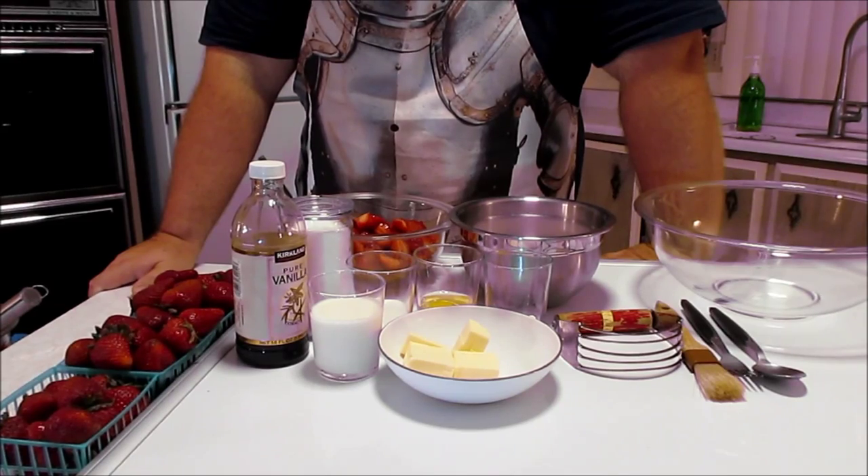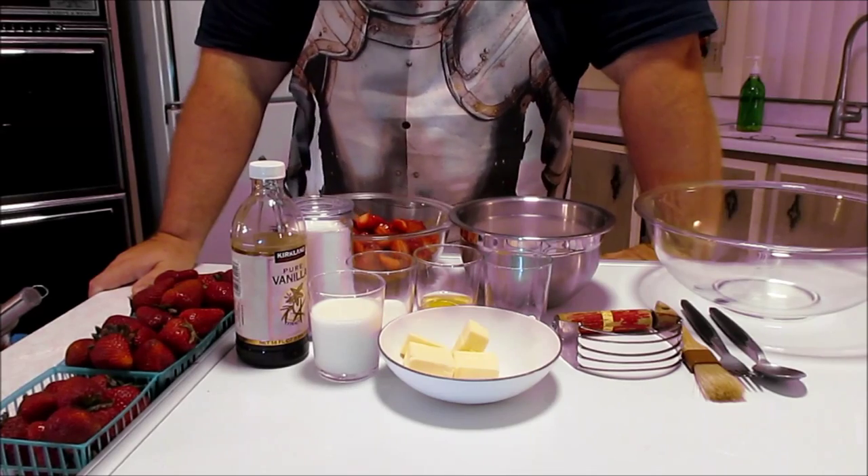Hey everybody, it's Robert Jones. We're doing another video for strawberries — this is part three of the strawberry series. We went to the Arroyo Grande strawberry festival yesterday and were inspired, so I thought I'd show you guys some more stuff. What we're going to do now is make some strawberry shortcake based on an English scone recipe. We'll make scones, bake them, make some whipped cream, put some macerated strawberries and whipped cream on the scone, and eat it. Yum!